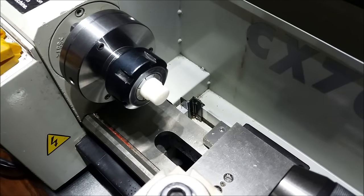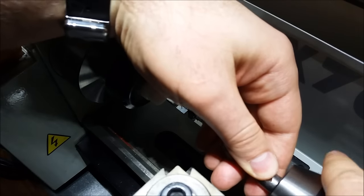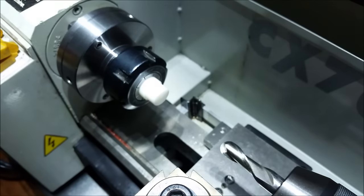I don't have the right size ball nose end mill to match the diameter of the sphere in the ball head, but I do have a 7/16ths. It's close enough for our purposes — it doesn't have to be perfect.